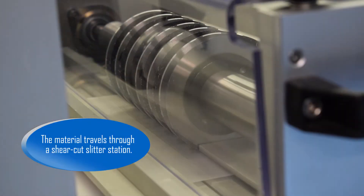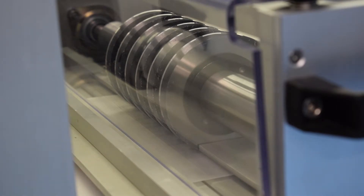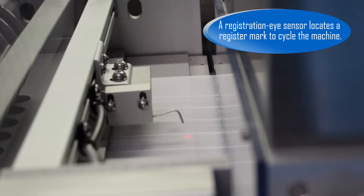The material travels through a shear-cut slitter station. A registration eye sensor locates a register mark to cycle the machine.